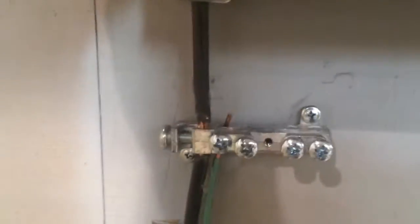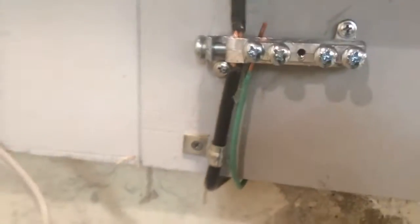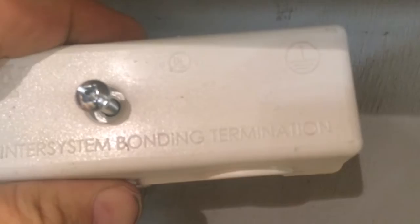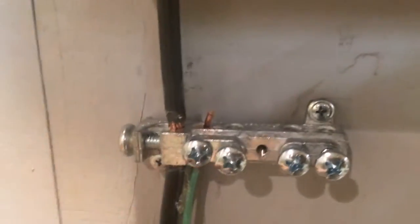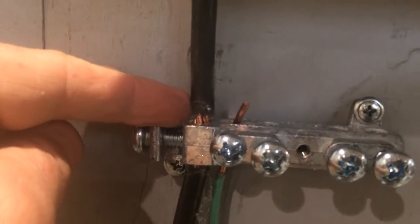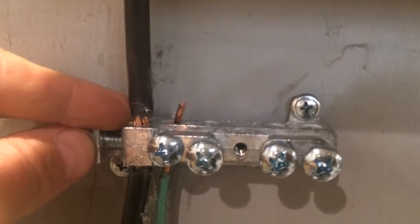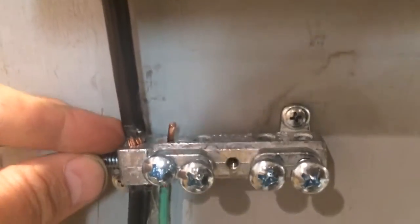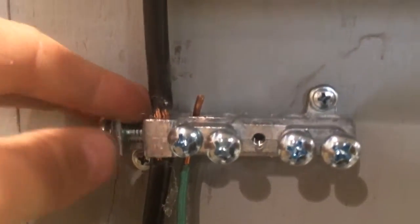Down here is what's called an inter-system grounding bar. All new services should have them. They usually have a cover like this, and it says 'inter-system bonding terminal.' This bar is made so that you can ground your utilities — your cable, community cable, phone, any kind of satellite TV — to the main electrical system.